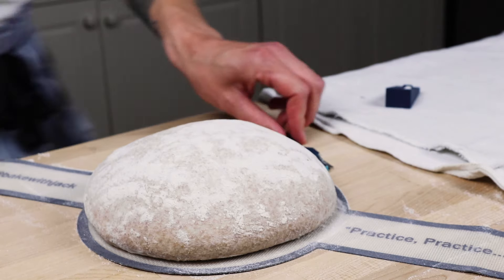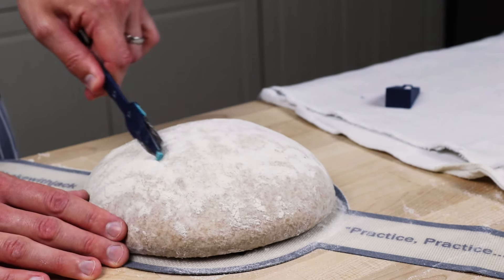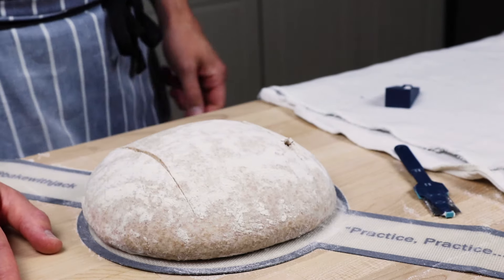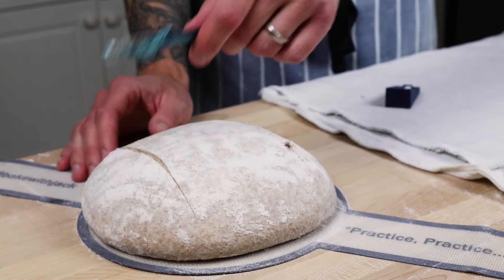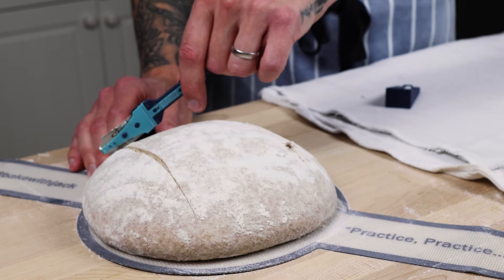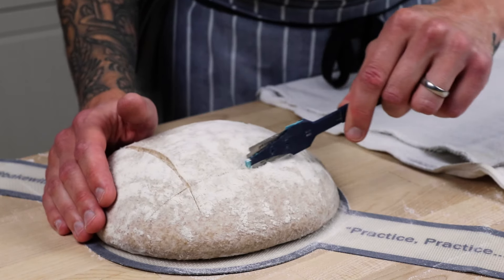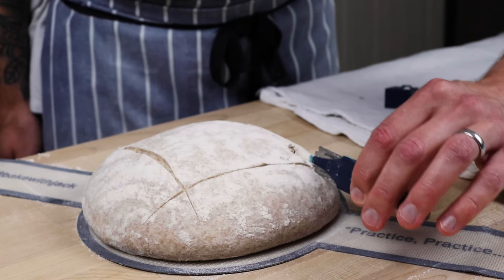When you've procrastinated enough, it's time to commit to your slash on the top. I've gone for a square - one slice that way and one slice the other. It snagged slightly because I wasn't fully committed to the slash. Make a swift slash all the way across from one side to the other, and use the corner of the blade to nick any areas where it hasn't quite gone through.